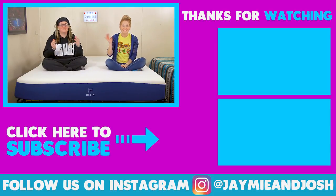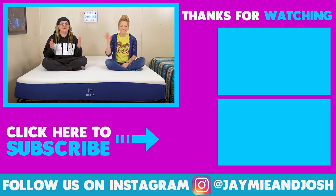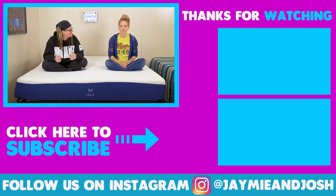What's up everyone? I'm Jamie. And I'm JB. I just forgot what I was saying. We're doing a quick Helix update — this is a quick update video on our Helix mattress.